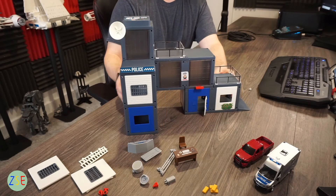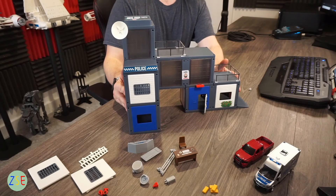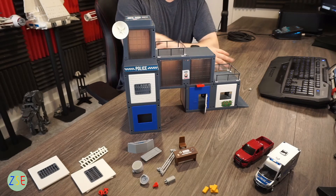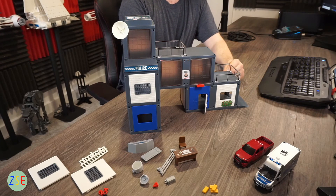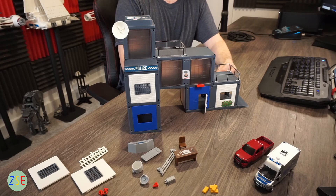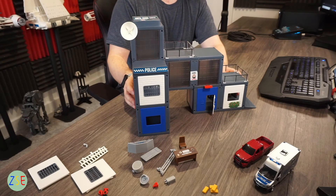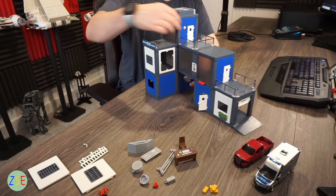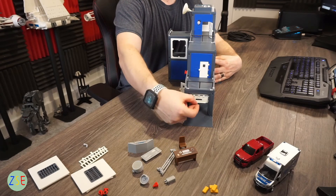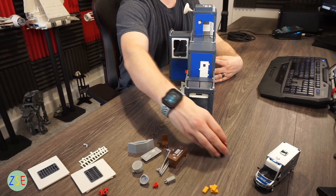On the rear of the box there are different build variations shown, including connecting this as a terrace section alongside the fire station. The downside is there's no road plate included, but you do get ramps which work just as well. There are additional doors — one up top and one lower down — plus an additional opening roller shutter door. The buildings are a good 1:50 scale.